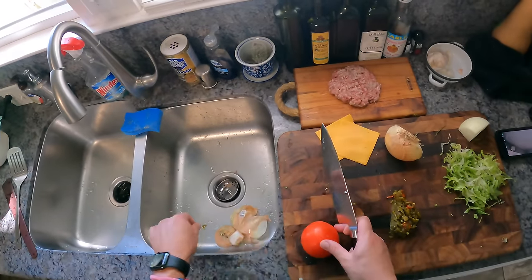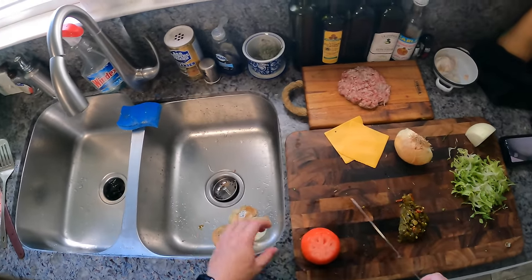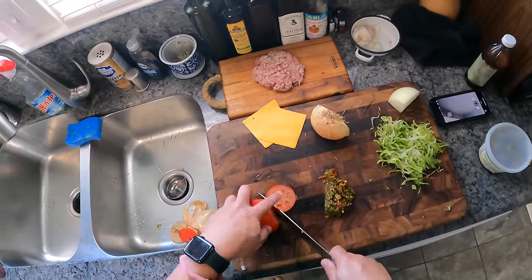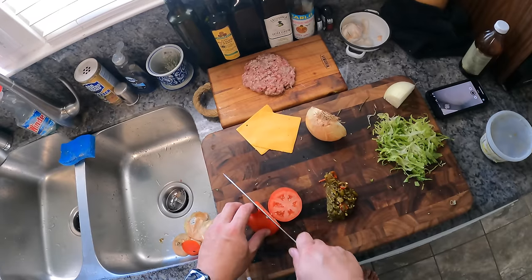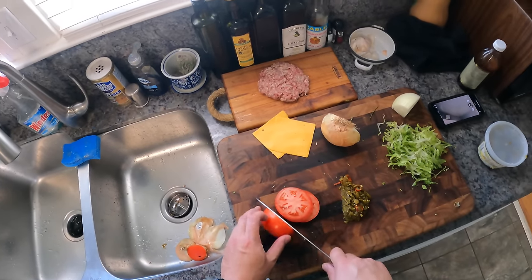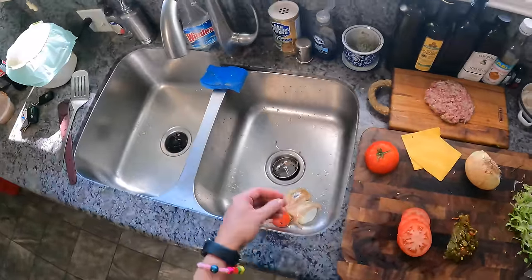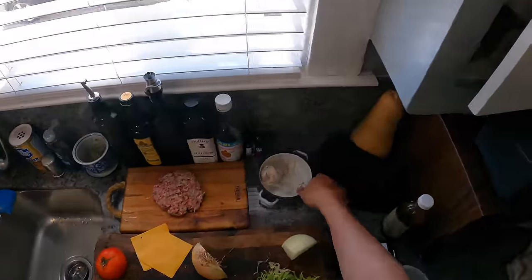They aren't cheesesteaks, by the way. I've heard people say they're like New York's answer to the cheesesteak — they're not. They're just their own sandwich. Nobody who made the chopped cheese was thinking about making the New York version of a cheesesteak. They came from these Yemeni-run delis in New York. Up in Harlem, a lot of the delis are run by Dominicans, and a lot of them are run by Yemeni folks.